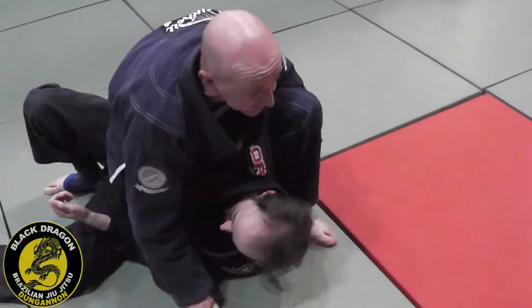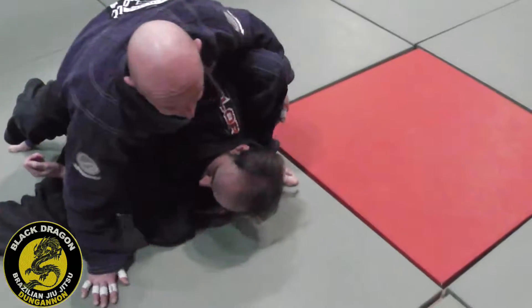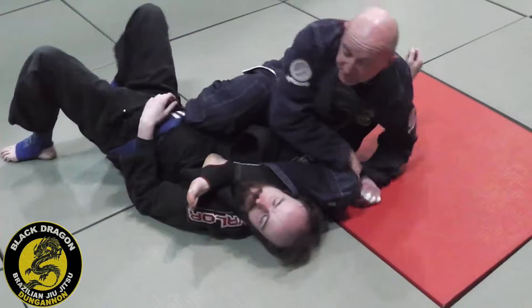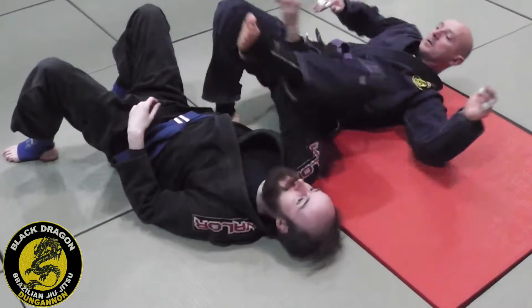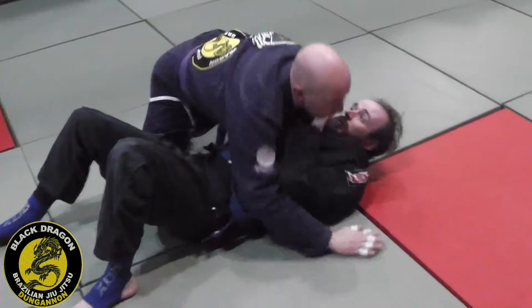So I'm just going to do a quick recap. From here, I put all the weight on my right knee, I bring my foot over his head. My right hand grabs my hip, and as I drop down, pinching my knees together, I have a monoplata on the shoulder.